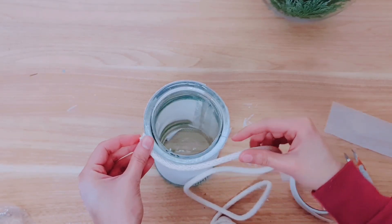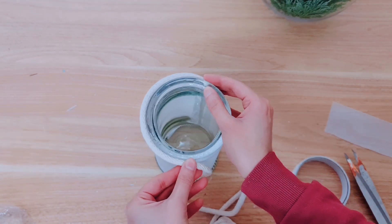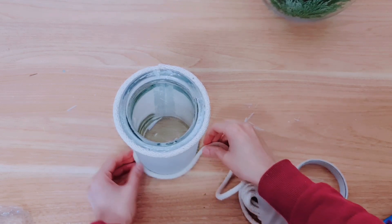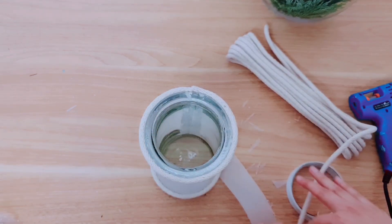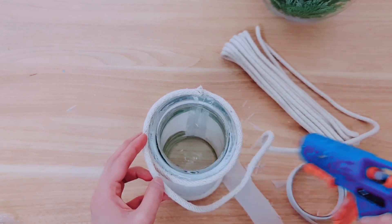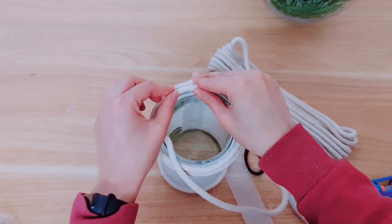Now I'm taking some rope to decorate the top of our jar and just make it look more high-end. Take some hot glue and add it to the back, then go all around — you can use twine if you want. Simply cut off the excess. I've got a little bit of glass showing at the bottom, so I'm going to repeat the same process, adding rope to the bottom of my jar. I'm adding a little more on top as well — I think it looks a lot better. Just trying to cover all of the glass.